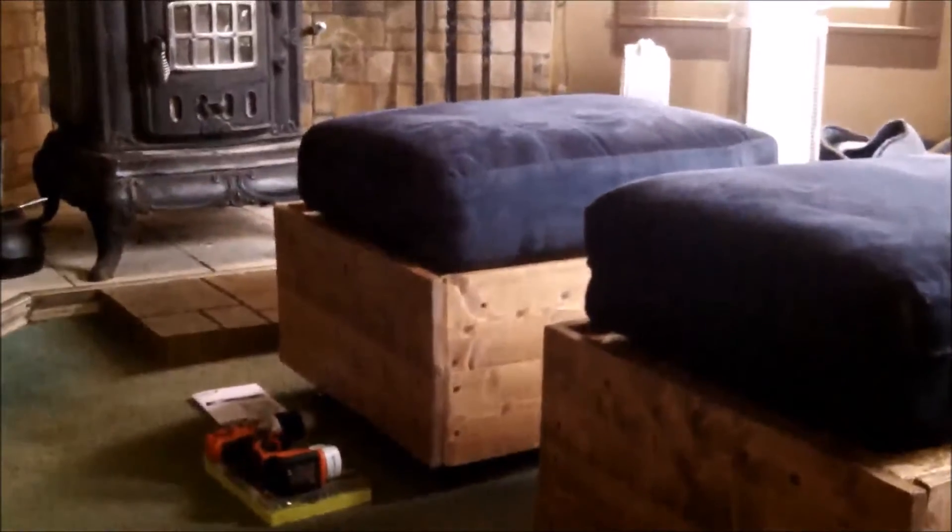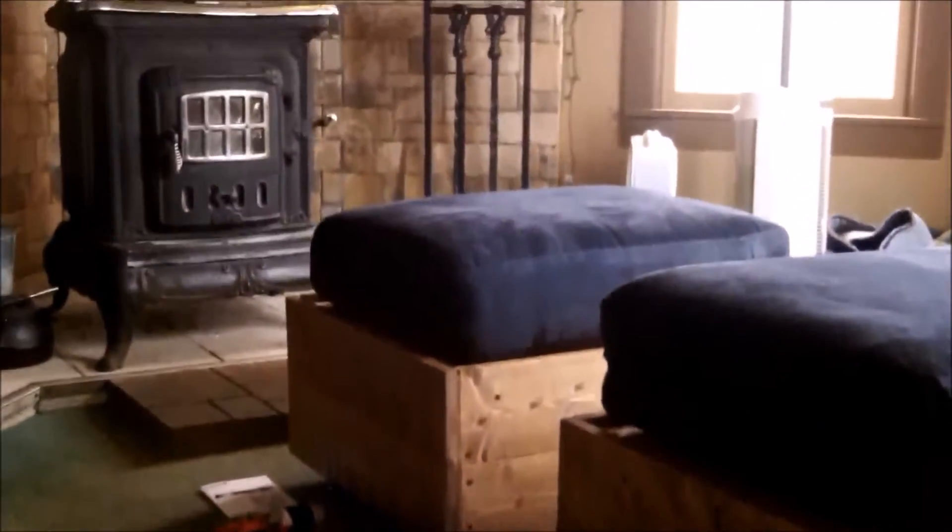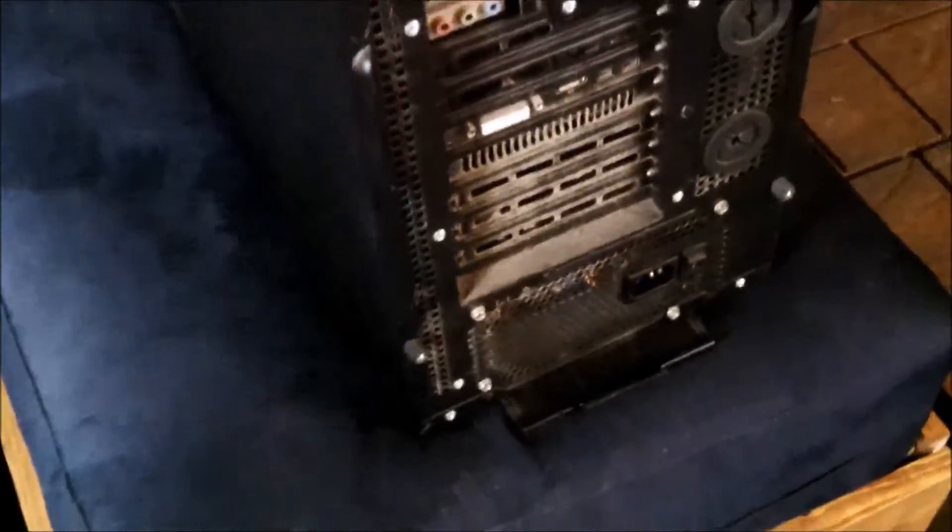Here's my workstation — pretty neat, pretty comfortable. Here's my case — a little bit dusty — bottom mount power supply. Love this case; it's made for water cooling.